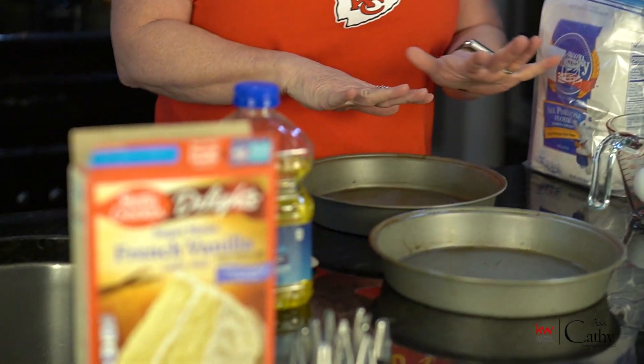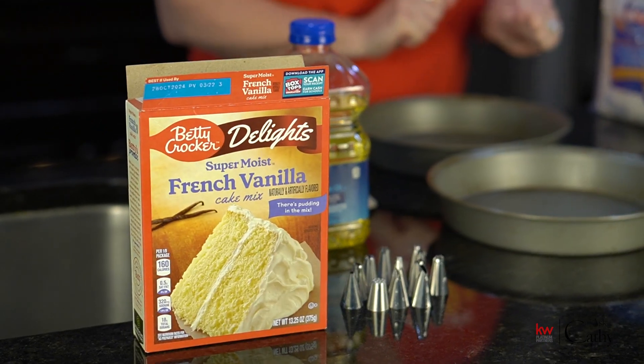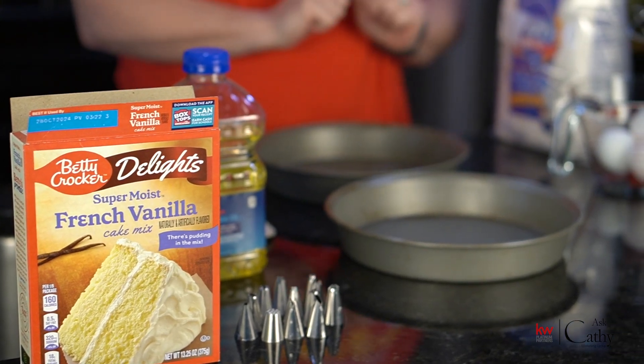We're going to make a cake and then decorate the top with a surprise that I'll tell you about when we get closer. And then we're going to do a signature drink while it's cooking.